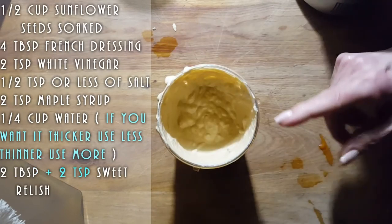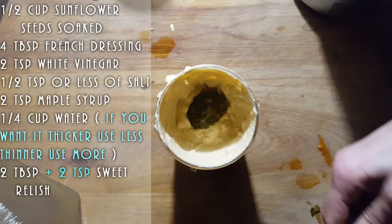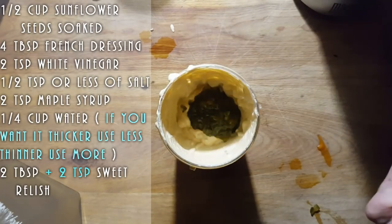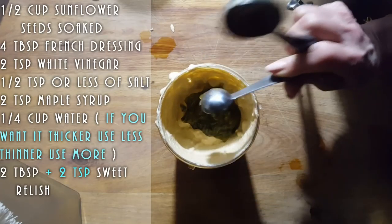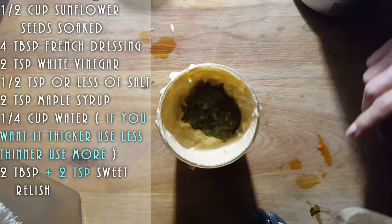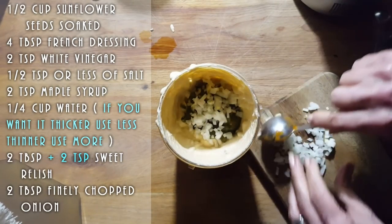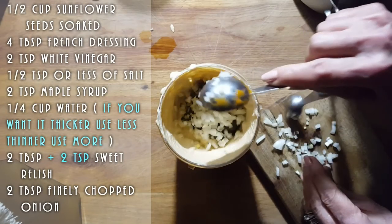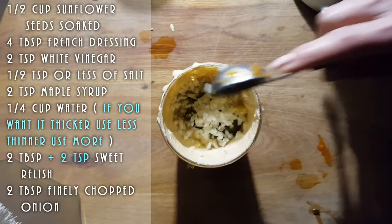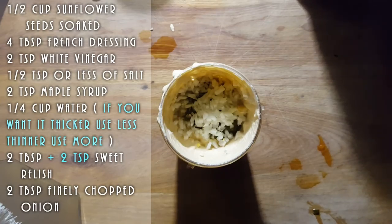So now we're going to put two tablespoons of relish, plus two teaspoons — that's two tablespoons and two teaspoons total. And to that we're going to add two tablespoons of onion. I have a little extra so it's going right in. You want that onion chopped up really, really fine, like your relish. We're using a sweet relish. Mix this all up with a little chopstick. There we go — nice and thick, and as it sits in the fridge it's going to get even thicker.